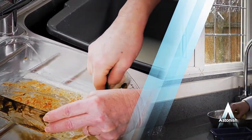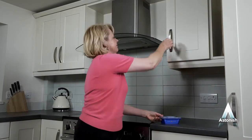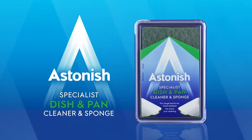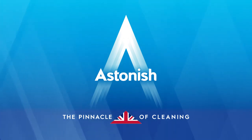Astonish's range of specialist cleaners are made in Britain and sold in over 40 countries around the world! For over 40 years, we've been helping you to help yourself to a clean and spotless kitchen. Astonish specialist dish and pan cleaner and sponge — see our website for details of your local retailer. Astonish: the pinnacle of cleaning!